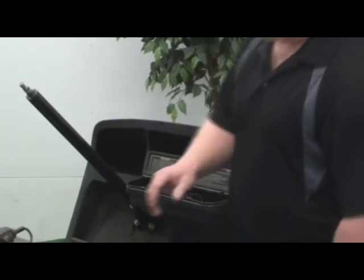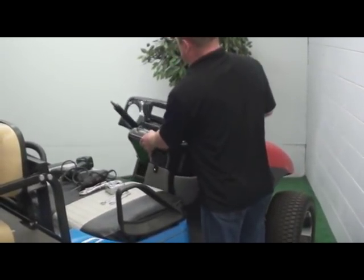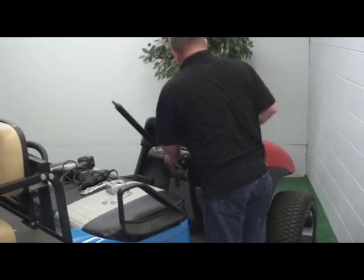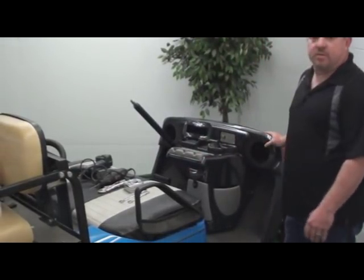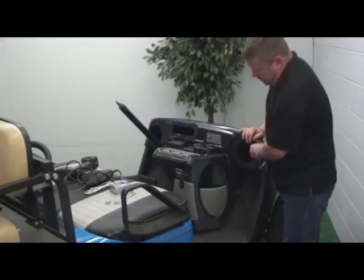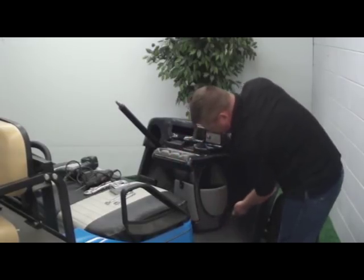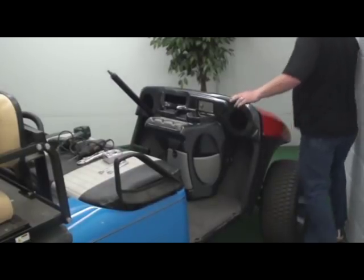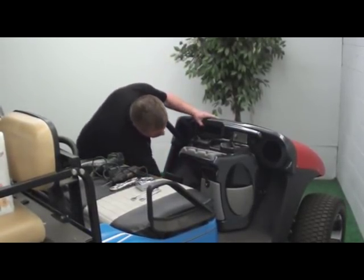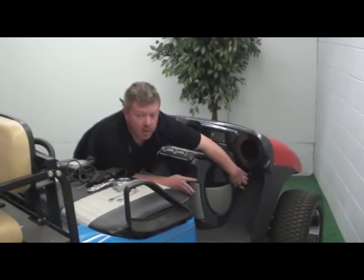So now that we've done that, it's as simple as putting it together. Slide your dash right over top. You can see right away it kind of wants to fall into place. When installing this, we recommend, if you have a friend, to get one just to help get the best possible fit. Start putting it together and making it line up with the floor. Just gradually come around, start pressing it in, and you will notice once we get it into place, it fits pretty securely right up against the floor.